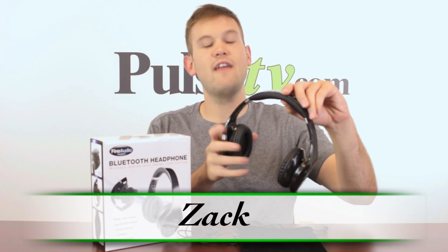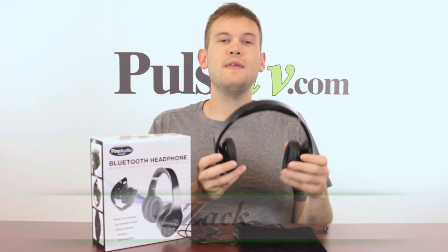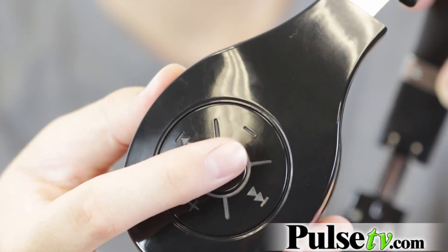Hi, it's Zach here and I got a great tech deal for you today on these Bluetooth headphones. What's great about these is that they pair to your mobile device, your tablet, or whatever it is you're pairing to, so easily.